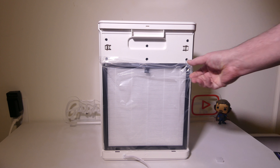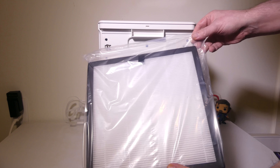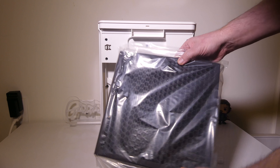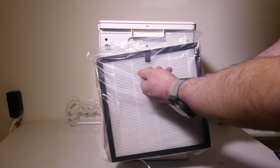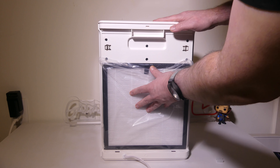You do have your two-prong AC outlet here and a nice little handle to remove the back. And this is where you'll find your H13 True HEPA filter. You can see that one side is going to be white, the other side is black, and it's a three-stage filter. You've got some carbon in there to help filtrate the air.